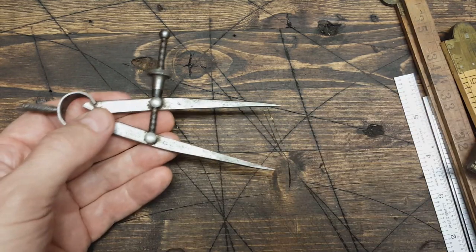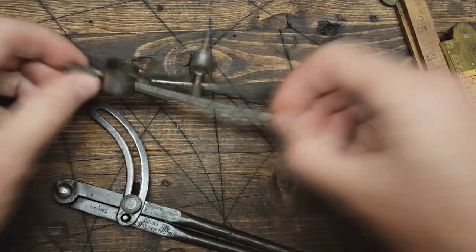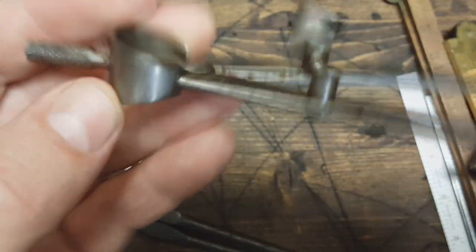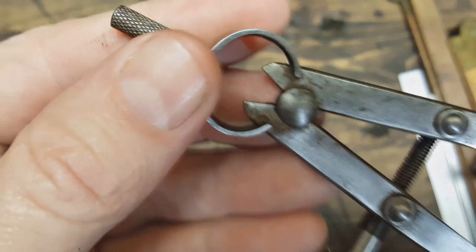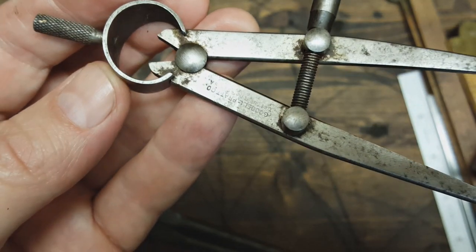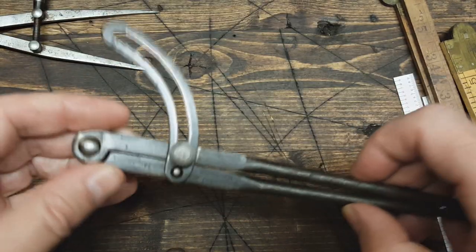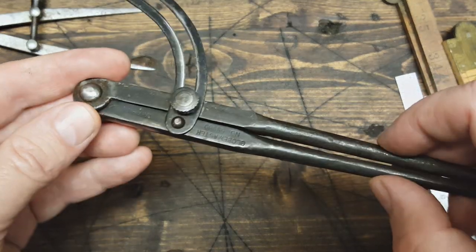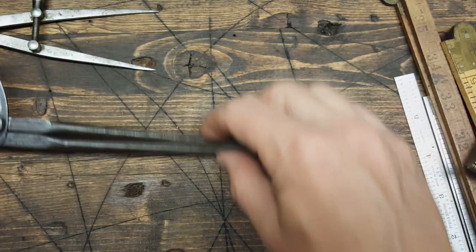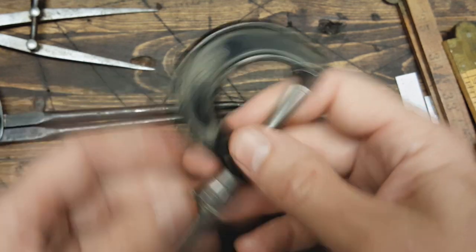And I've got another couple pairs of dividers here — good Ellen Pratt and these Globe Master ones. And I've got another micrometer here — Slow Comb Co.